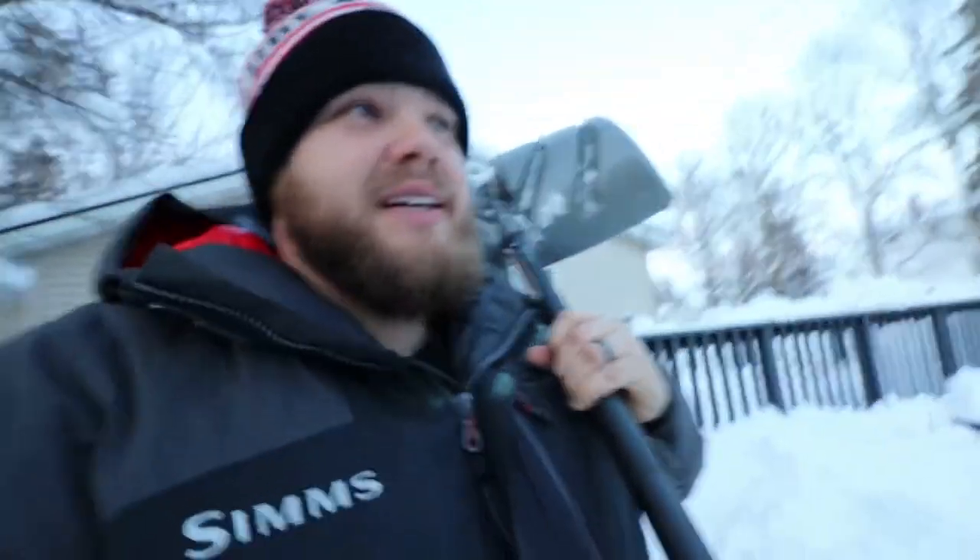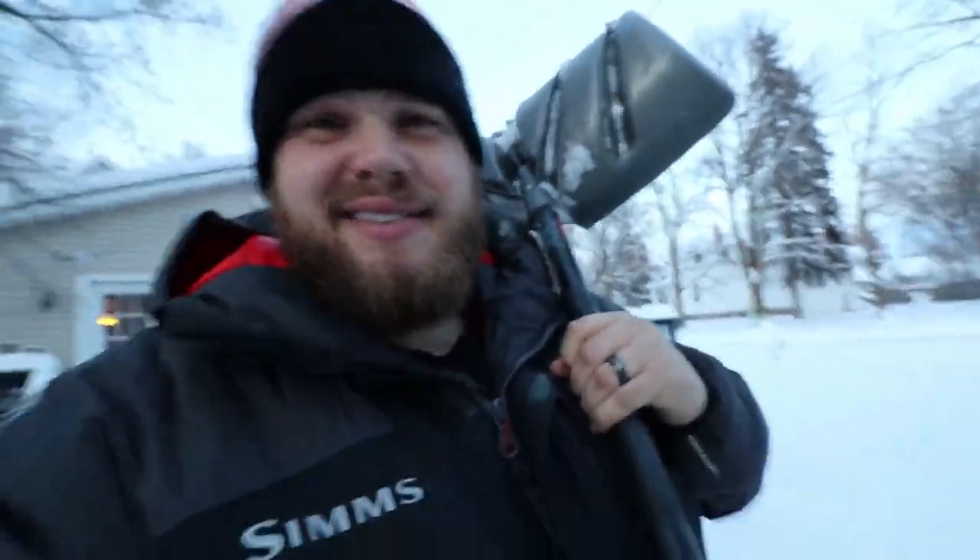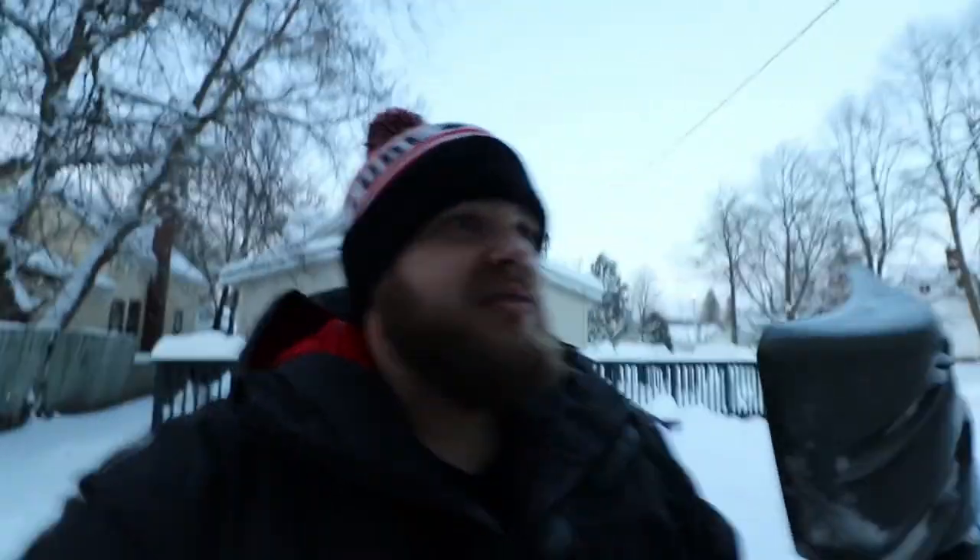Winter finally decided to show up. I wish I could say I'm dressed like this because I just got off the lake. Nope. Just got done shoveling — probably 18 inches of snow. Gotta love it.